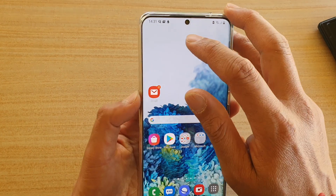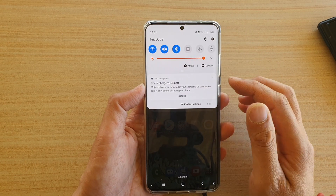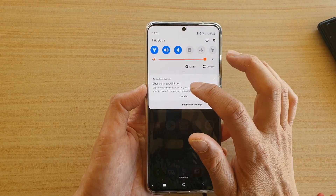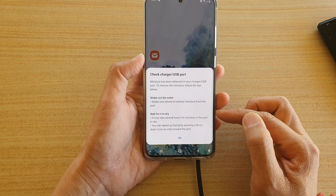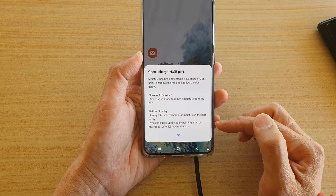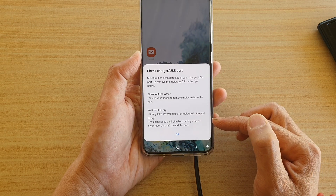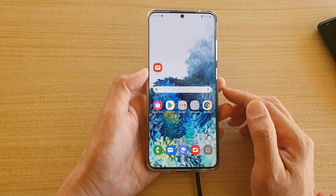Now you can see at the top here it shows a moisture icon, and if you expand it you can see it says charging or USB port — wait for it to dry. It might take several hours for moisture in the port to dry. You can speed up by using a fan or a cool dryer.